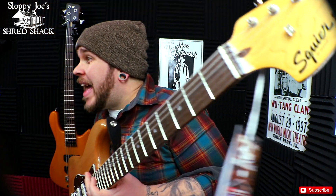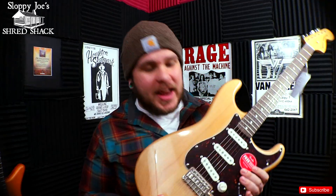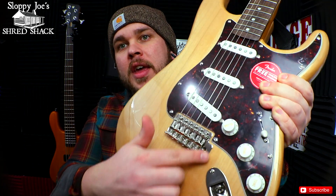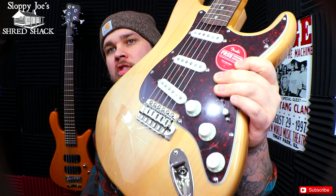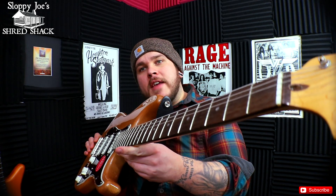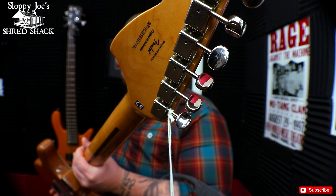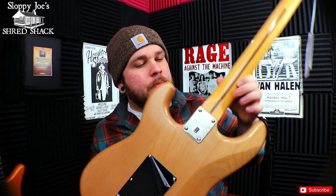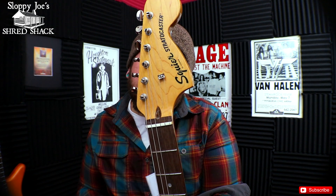Let me whip the specs out real quick. We've got three single coils, your classic volume and tone controls, a normal Stratocaster input jack, and the vintage style trem — this one is locked all the way down, but you could have it floating if you wanted. The classic 25 and a half inch scale that Fender and Squire are known for. We have vintage style tuners, a bolt-on maple neck with a cute little Squire logo, and the string tree right there.